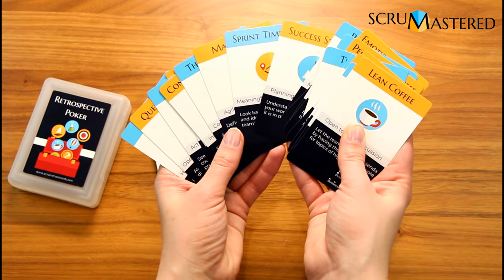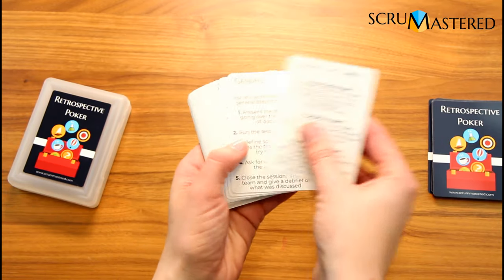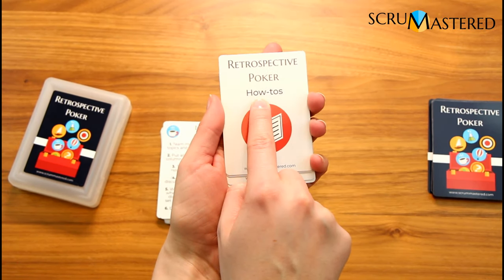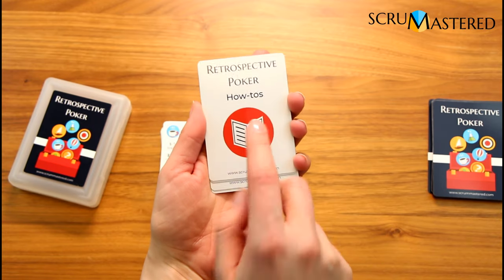Looking at the set itself, we have 20 cards — these are the actual technique cards you will be using with your teams. The next four cards are the general information and how-to cards; they have a different design so it's easy to find them in the deck.